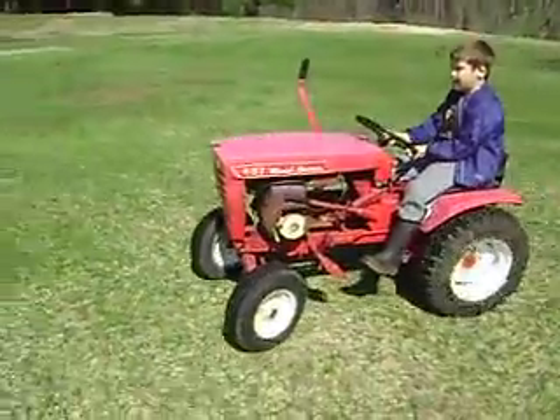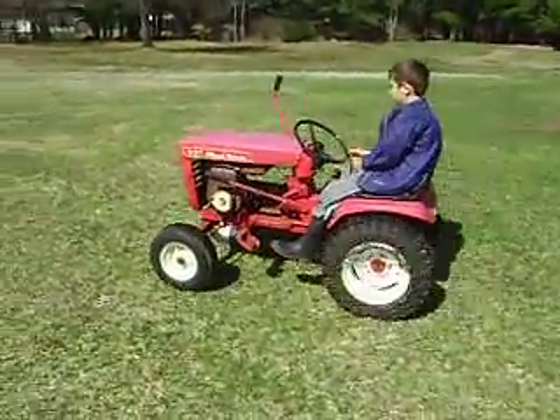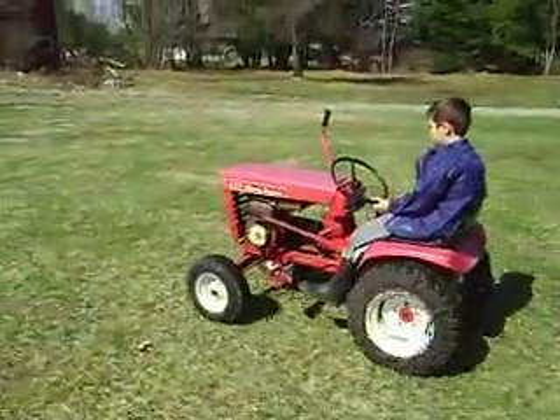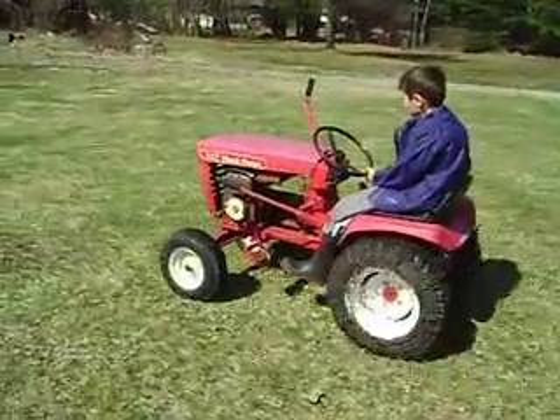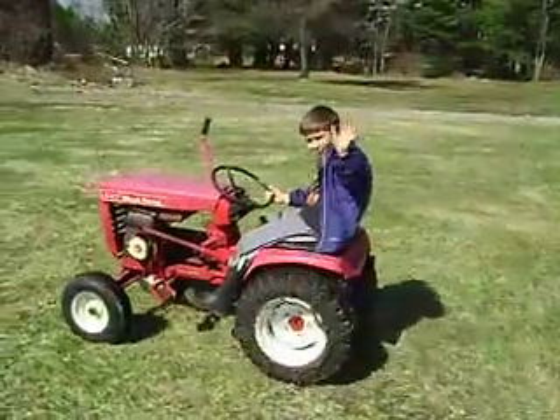Looking good, Jack. The old 607 lives. Wave to us, Jack. Wave to us.